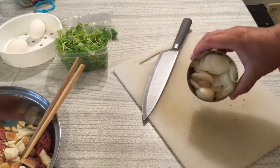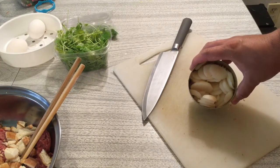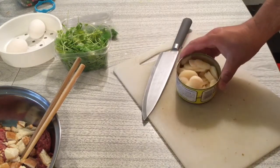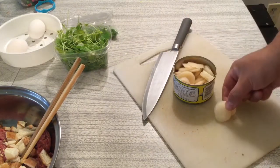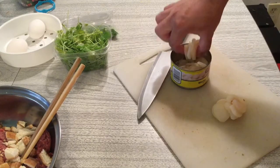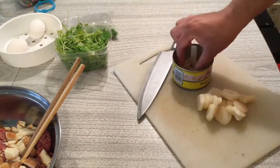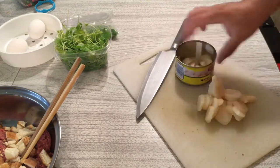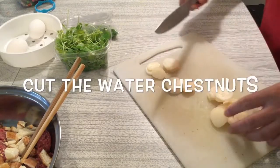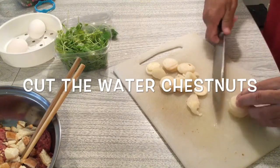This is the water chestnut. You can buy it from the store — any water chestnut is fine. When you buy it, you still need to process it. A canned or any kind of water chestnut is okay, sliced or not. We just need about half a can of water chestnuts — we don't need the whole can. Let's get it in and cut it.